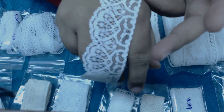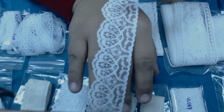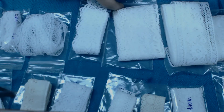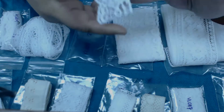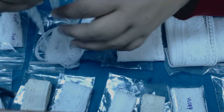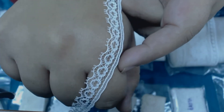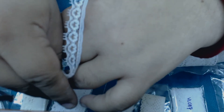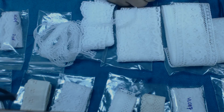Oh my goodness, how do you pick from so many beautiful laces? Look at that — I'm going to have so much fun crafting with all these beautiful laces. Look at this dainty one — how cute, it has little hearts! Perfect for Valentine's, which is right around the corner.